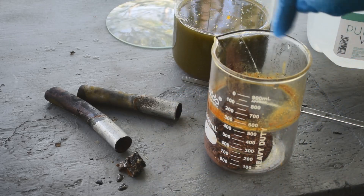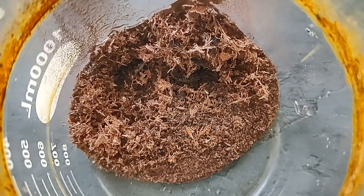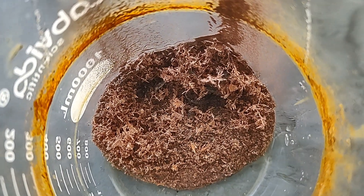This is cool. Let me give you a close-up look at what's in the beaker. Look at all those pretty feathery copper crystals in there. Isn't that neat? That's a fair amount — more than I was expecting to get. That's really cool.